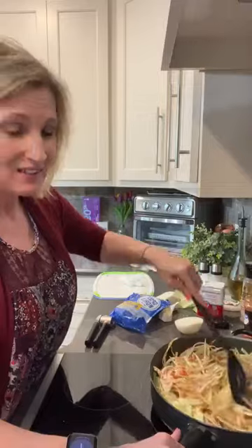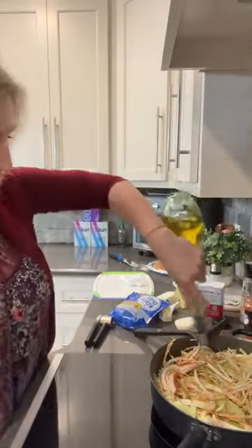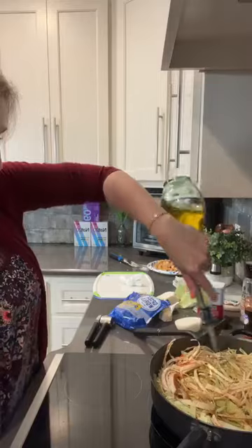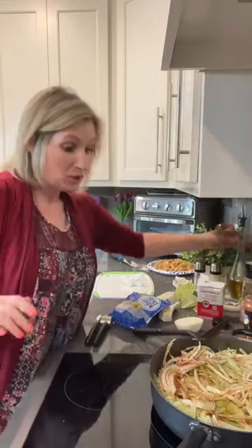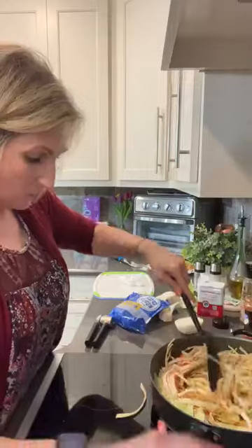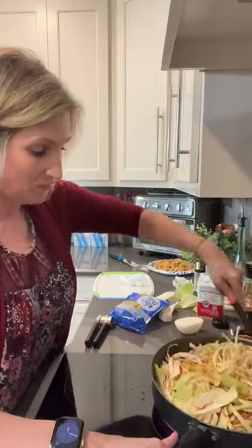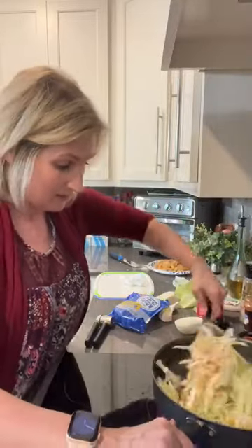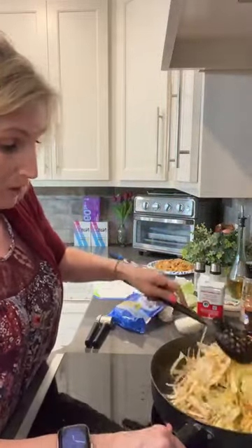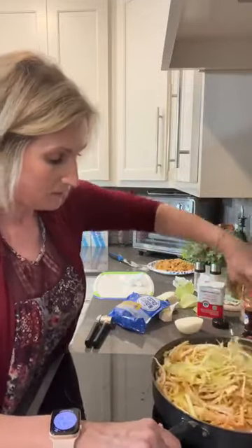You hear that sizzling? It sounds like there's not a lot of oil left, so we're going to add some avocado oil because we don't want this to stick. You can add some more butter if you want. Then we are going to put the top on this because cabbage will cook much, much faster if you have it covered. Stir it every once in a while because we don't want the onions and the garlic to burn.